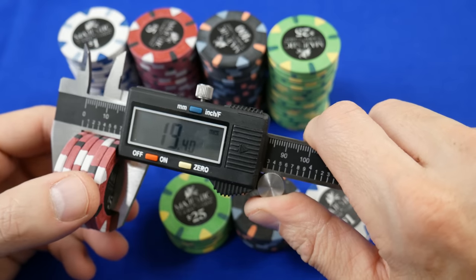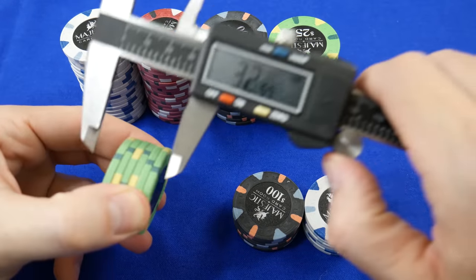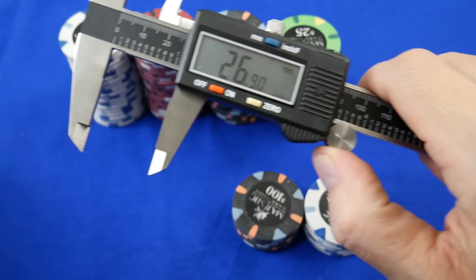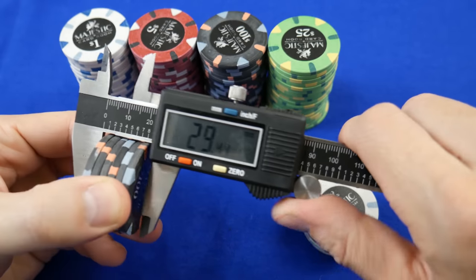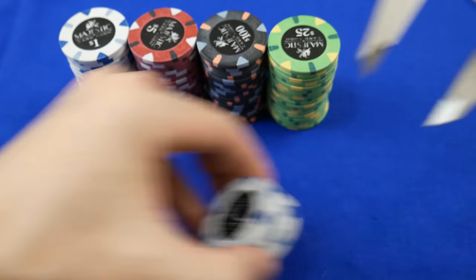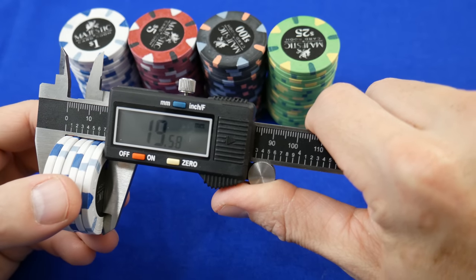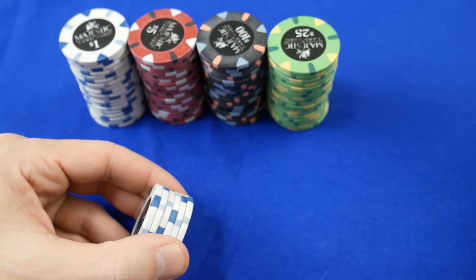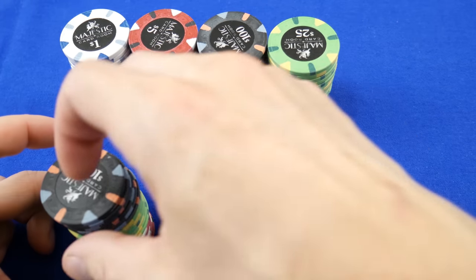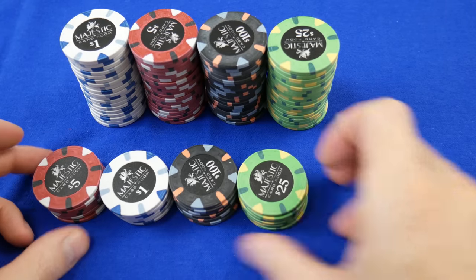We're going to measure the thickness. The 25s measure 19.39mm. The 25s and the 100s are exact; the fives are the only ones that are a little bit thin at 19.58mm. So very close when it comes to tolerances — this is late 2015, one of the early batches of Majestics. As far as thickness goes, pretty reasonable. Now let's do weight.